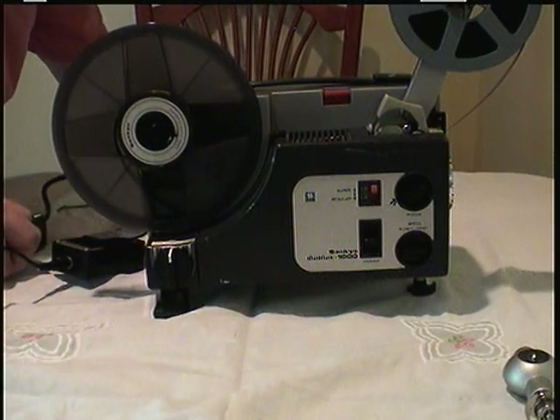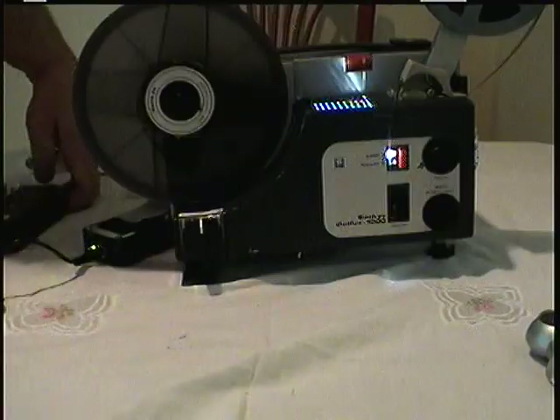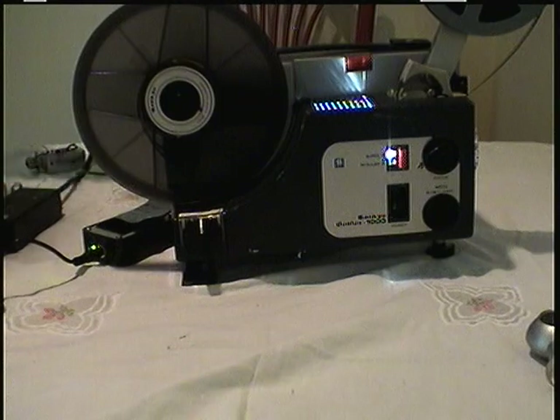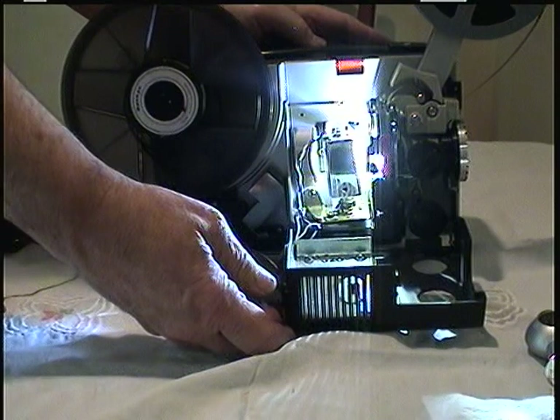Now he's going to plug it into the power. There it is. Open the box, Don. Open the cover. You see the light? That's the LED. Close it now.